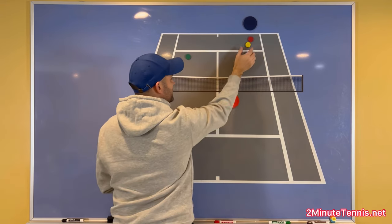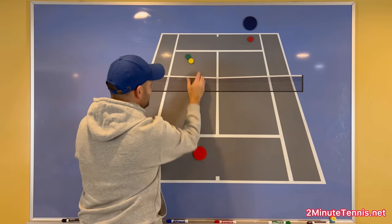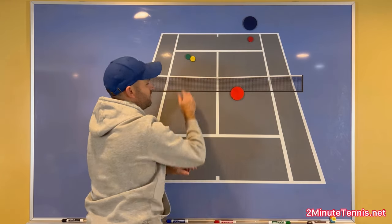Then I gave myself a high forehand volley that I'm going to knock off over here. So: an inside-out forehand, a low volley down the line, and a high volley cross court.